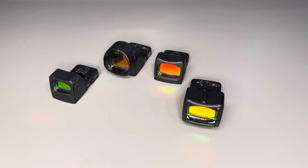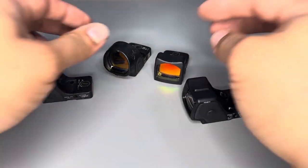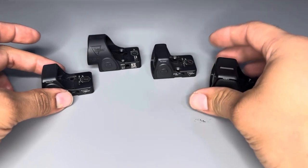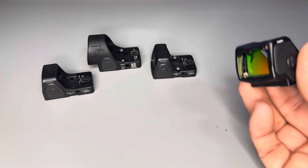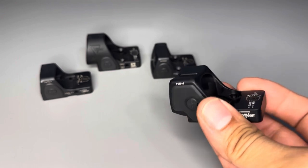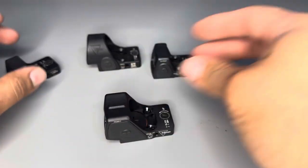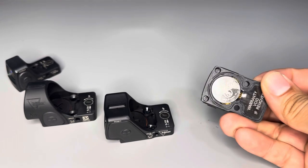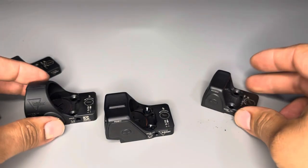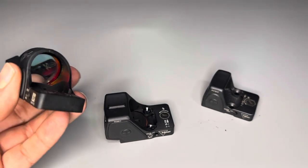Nothing to do with my products today, but I just wanted to go over this little family that I'm accumulating. So I just picked this up today — it's the new RMR HD. It's basically a hybrid between the RMR that we all know and the SRO, which I have liked a lot on the Staccato.